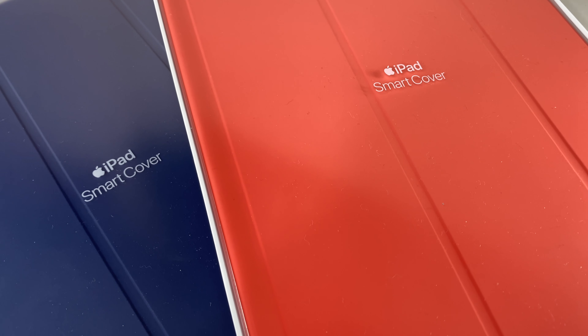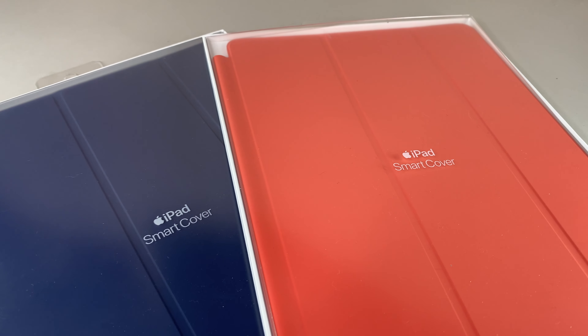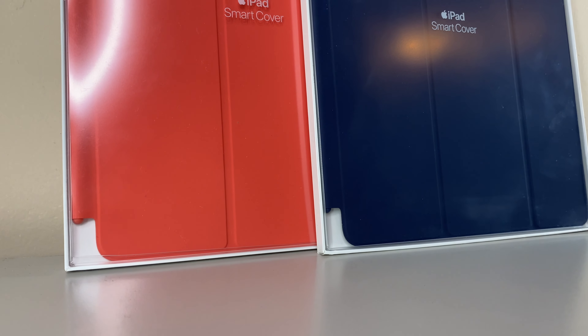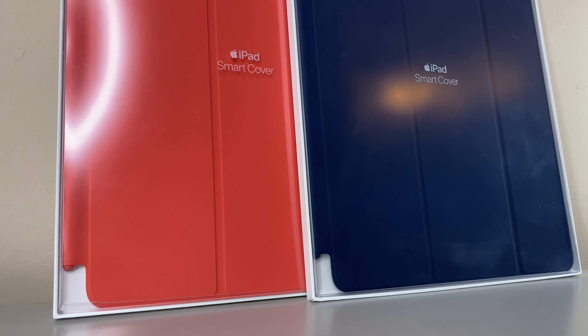These smart covers are ultra grippy and give adequate protection to your front glass thanks to that microfiber lining. It's like matching energies here — gotta flex with these ultra bright new colors, especially if you have the matching bands to go alongside your iPads.